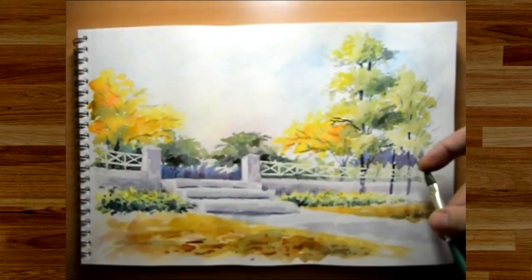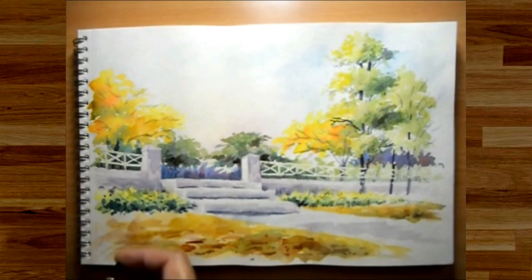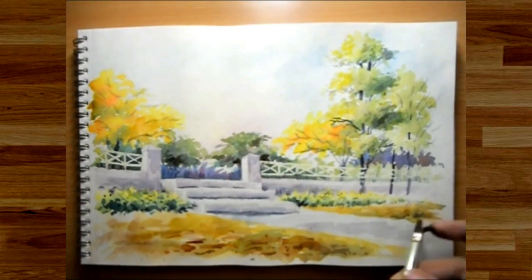Now I'm spraying some paint over the trees, the bushes, and the foreground in order to add some texture and interest to the painting.